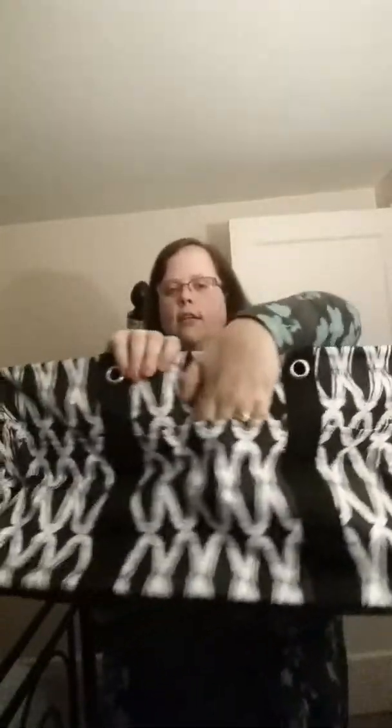The deluxe utility tote is a lot bigger — about two inches wider all the way around. There are handles on either side and also in the front. There are three pockets: one here, one here that goes all the way down, and one right here. The inside, similar to the large utility tote, is nice and big and open.